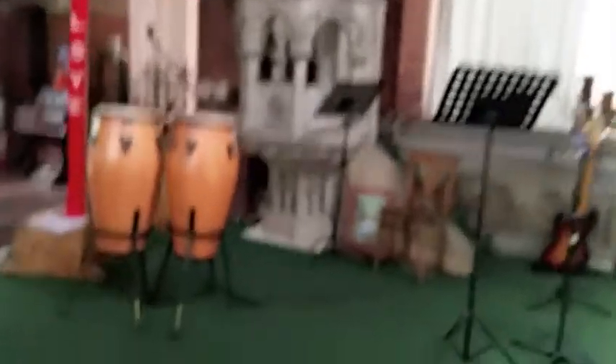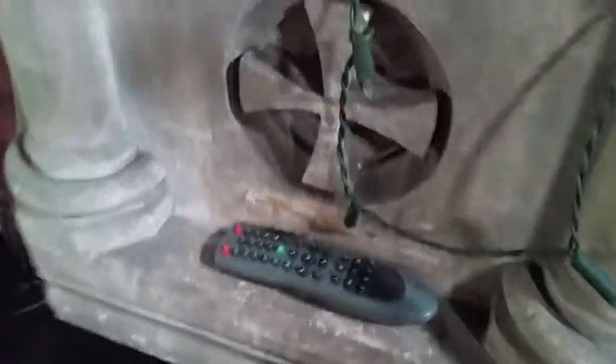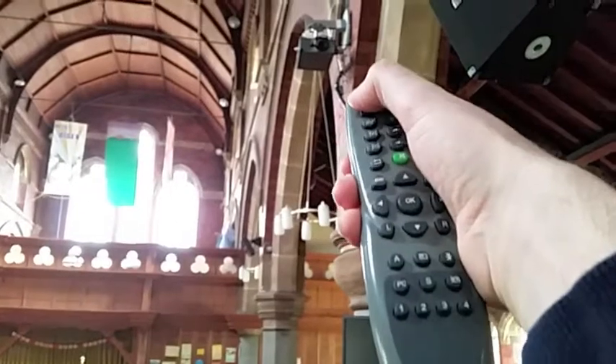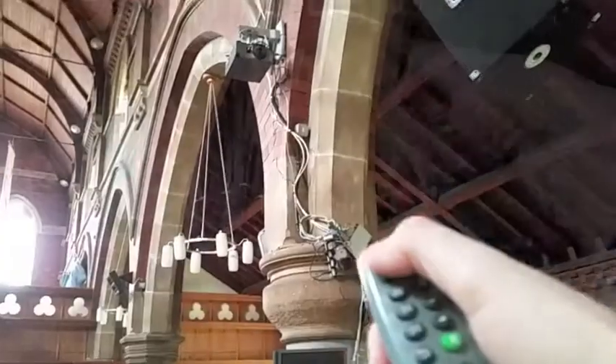Now down the front we've got to turn the projector on. What we do is find the remote control for the projector, which is usually on there, and the projector's up there. You usually have to stand quite far back. That sounded like it came on.